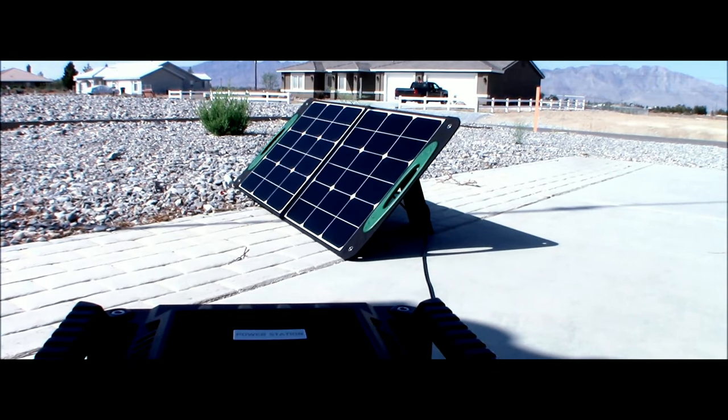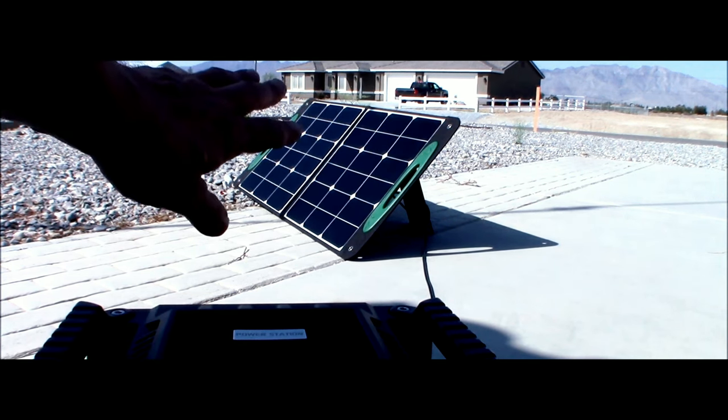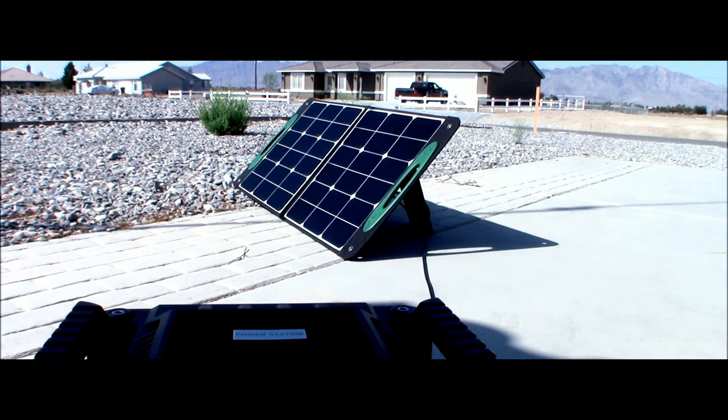The only complaint I have with the Okmo power station is that it doesn't have a readout to show me what I'm getting in from solar. However, I did test it on my meter and I am pulling in right now about 75 watts off that — so not bad at all.